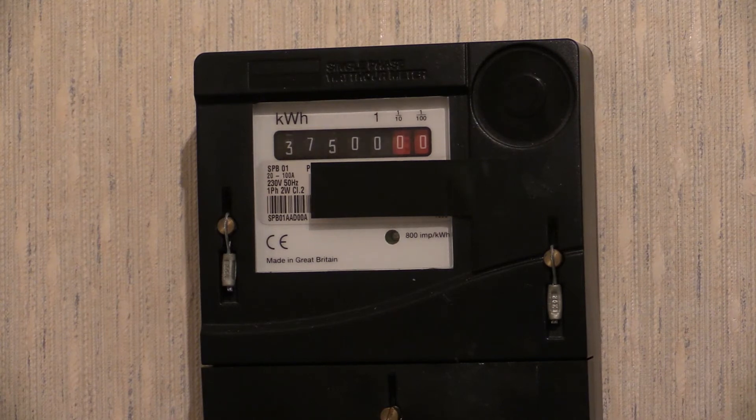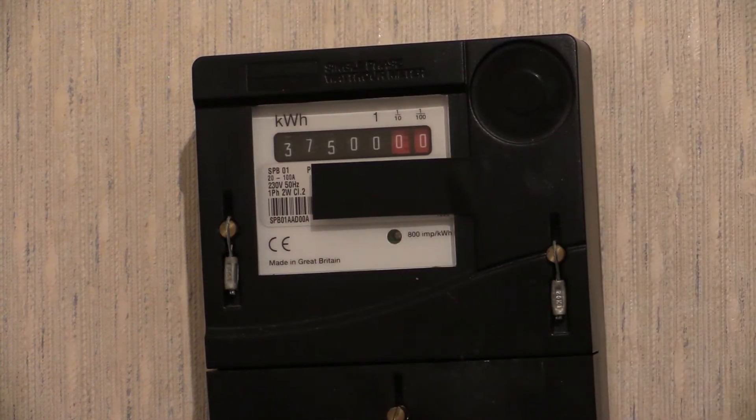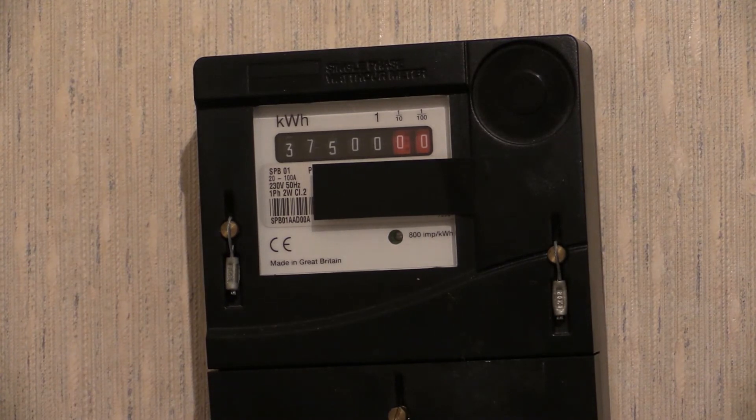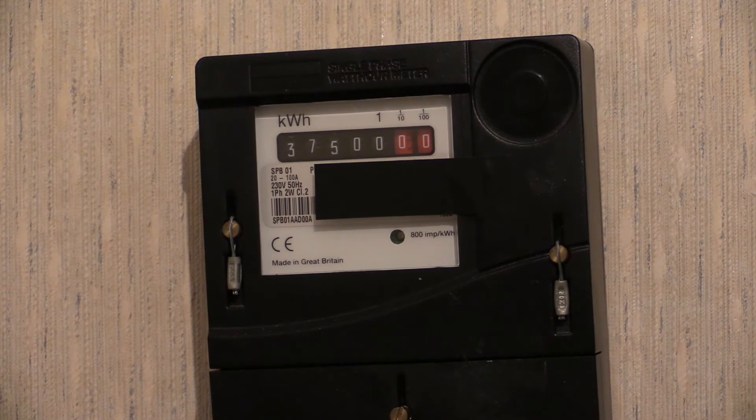There we go then - that's what we're going to be testing. This is a Schlumberger SPB01. It's a clicky clacky plastic box - not really impressed with the construction quality of that, but somehow it's an electric meter. So we've got to give it an accuracy test.